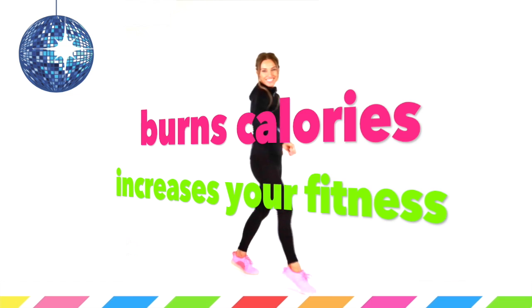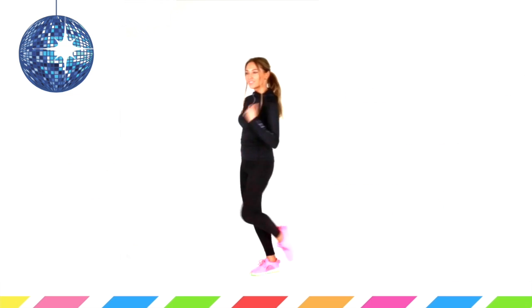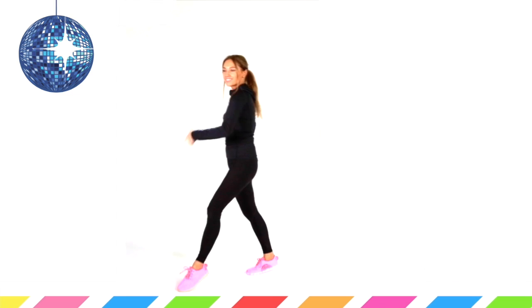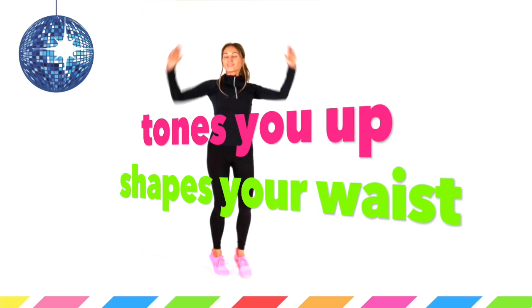Today I'm going to be doing a workout that you're going to really enjoy. We're going to be burning calories, increasing your fitness. And the idea is even if you can't dance, you're going to love this. I cannot dance at all, but we're going to have a go together, you and I.